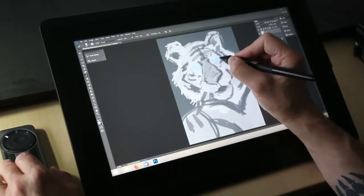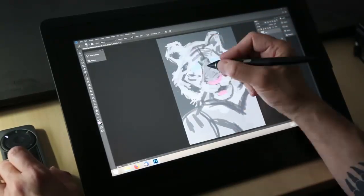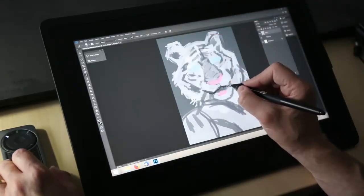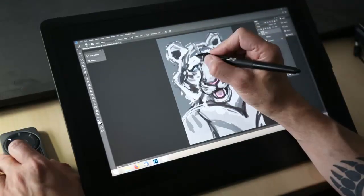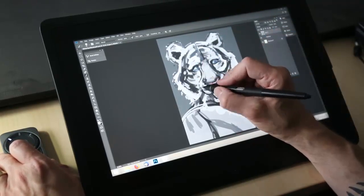My first tablet, bought in the late 90s, was a 4x5 first-generation Intuos. It was pretty small, but that little digital tablet changed the way that art was made back then. If you told people you were a digital artist, most people assumed — and would often tell you to your face — 'oh, the computer draws it.'